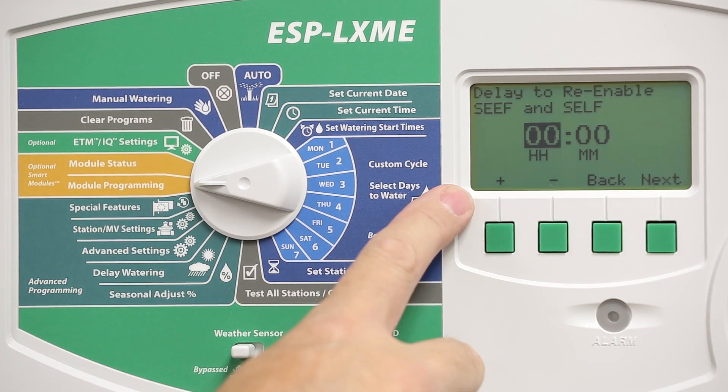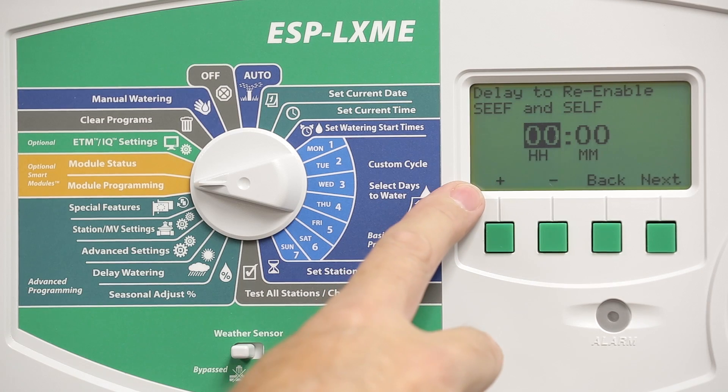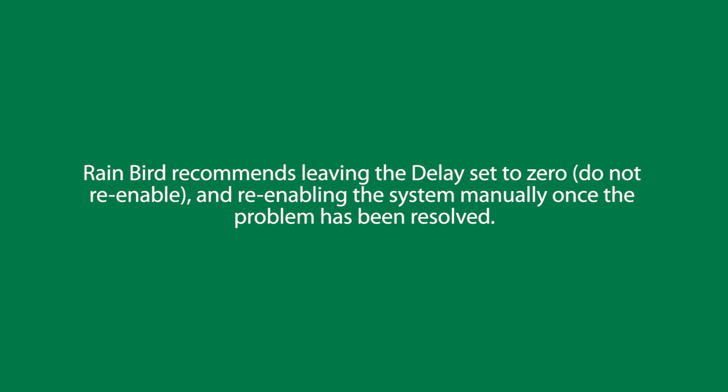One optional screen is Delay to Re-Enable. This would reset any flow alarms and quarantines that take place after a certain amount of time, which you can set. We recommend leaving this set to zero, which means not re-enabling automatically. Instead, wait until you fix the problem and then manually re-enable the system.